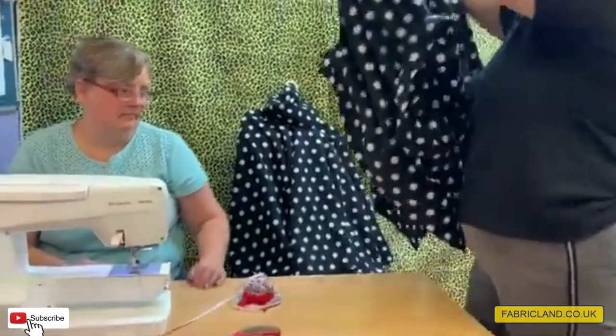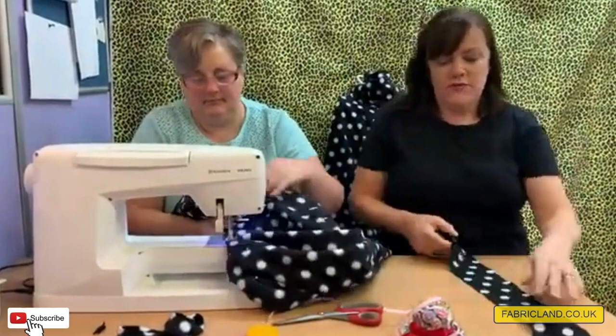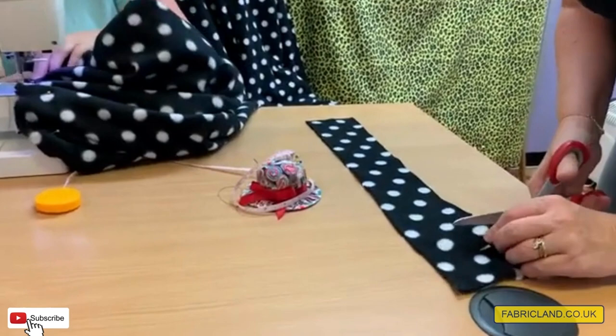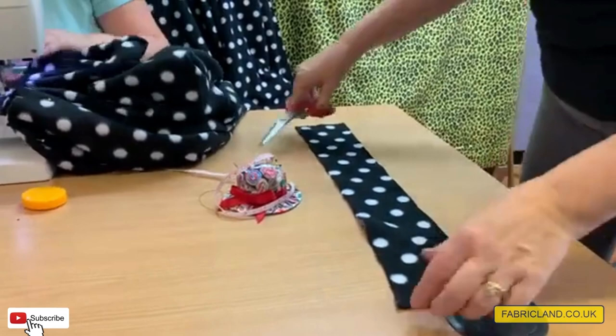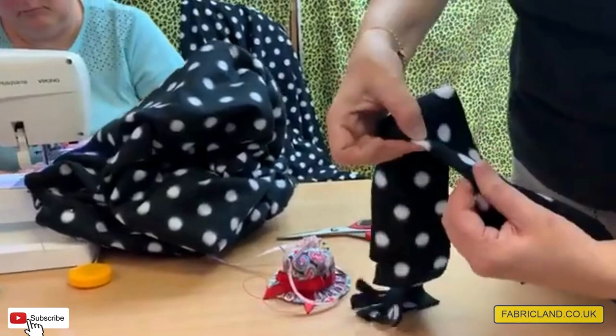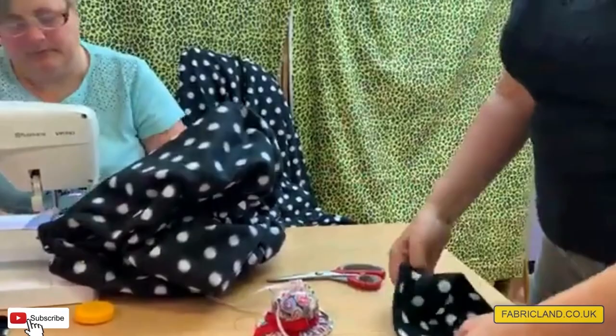You don't need to worry about matching a pattern on the neck, and you can make this in plain or patterned fleece — there's lots of options. Also, some people may not know that you can fringe polar fleece: just snip it along the bottom edge. On children's ponchos it would look quite funky. If you prefer a seam, just turn the edge over and stitch it — it doesn't fray so hemming is very easy.